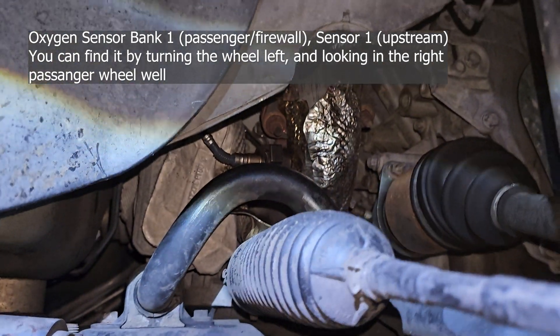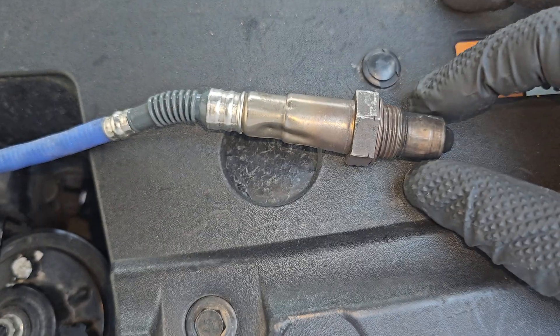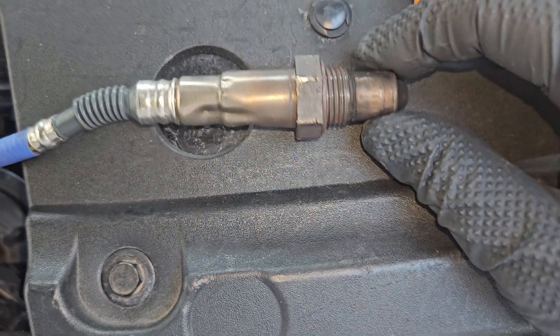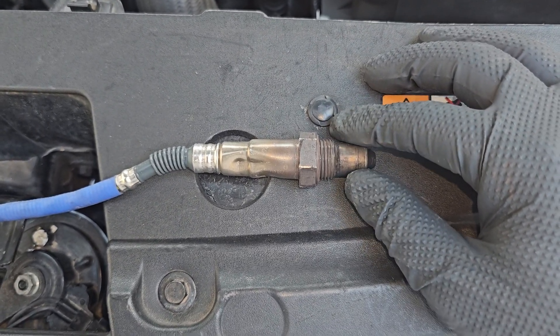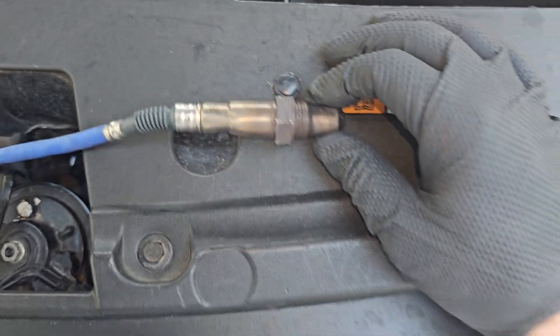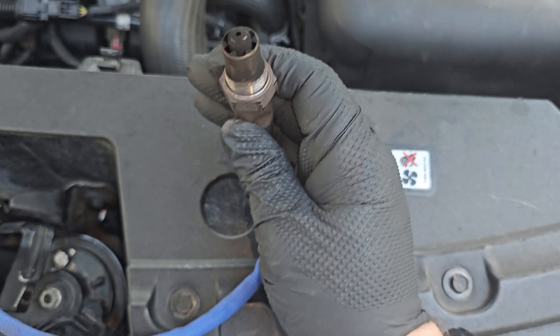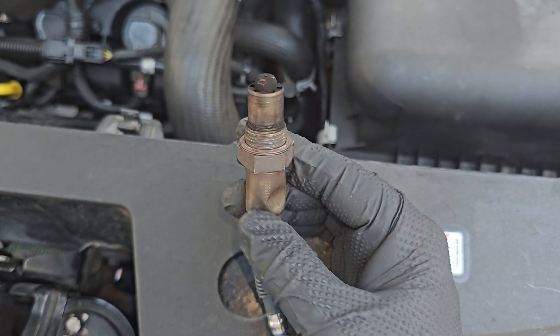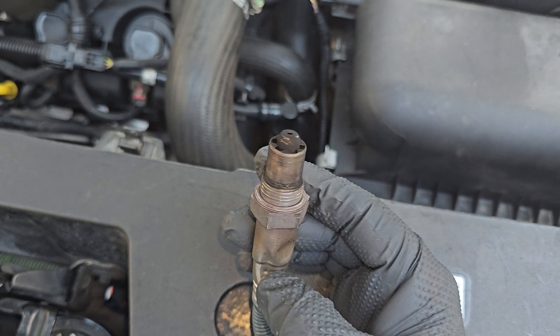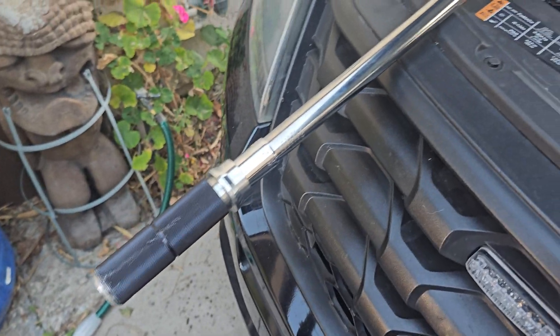If you're trying to reach your back cat on a 3.5 EcoBoost, turn your wheel to the left — it opens up this area. Here's my old oxygen sensor; you can see it's bent because I torqued it too much with a huge torque wrench. You should be very gentle when you take it out — just tap it a little or use other methods from videos online so you don't damage it if you want to reuse it. It's better just to replace them at the recommended interval, and 90,000 miles is a good time to do that.